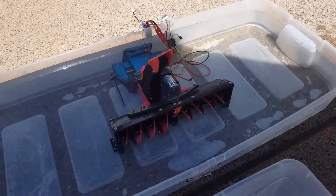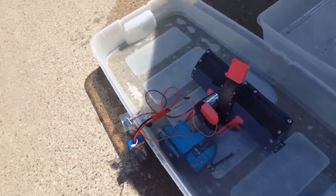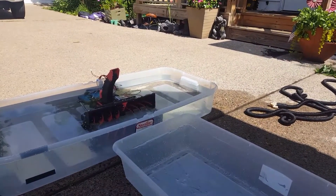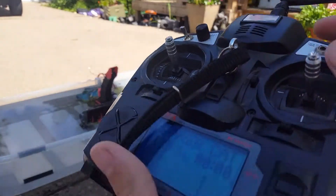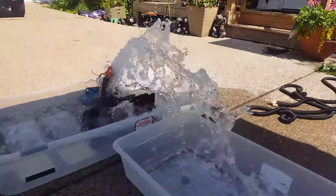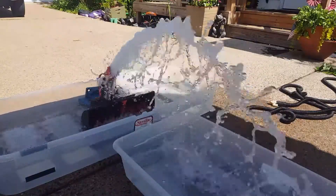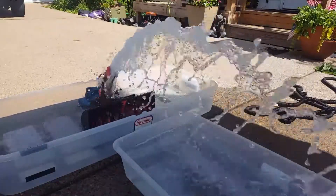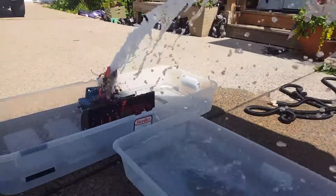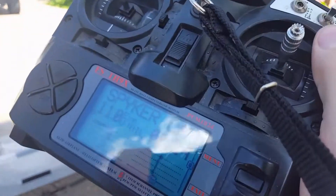Alright, here goes test number two with the 3D printed gears in there. Voltage is at 8.3. And there we go.